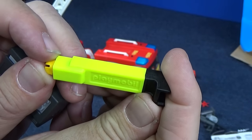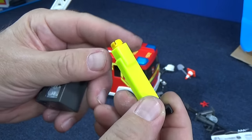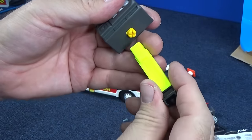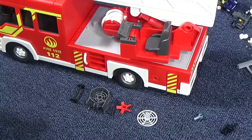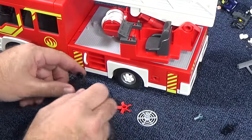This piece right here says Playmobil on it. I thought it was a part of the truck, but actually it's a tool to insert pieces into parts so that you can snap things together. That's pretty cool — definitely makes it helpful. I can put this piece right here, and I snapped on the control panel for the person who's going to operate the ladder from the ladder truck.